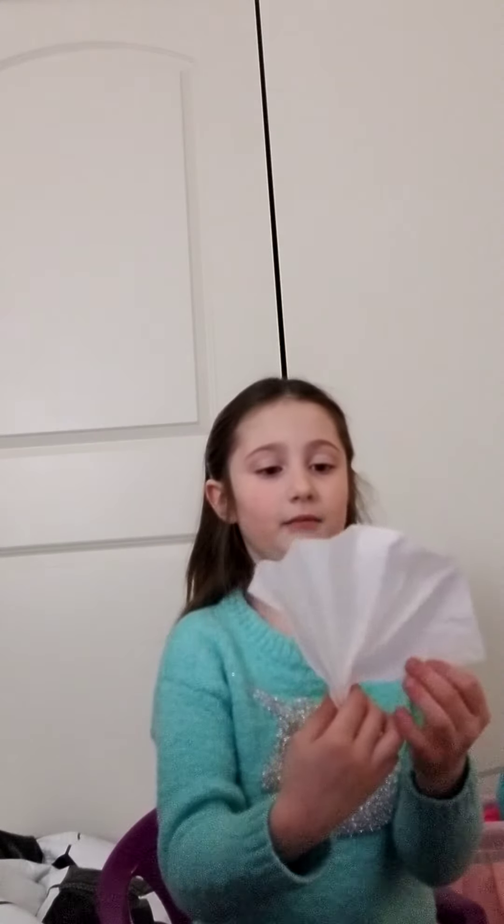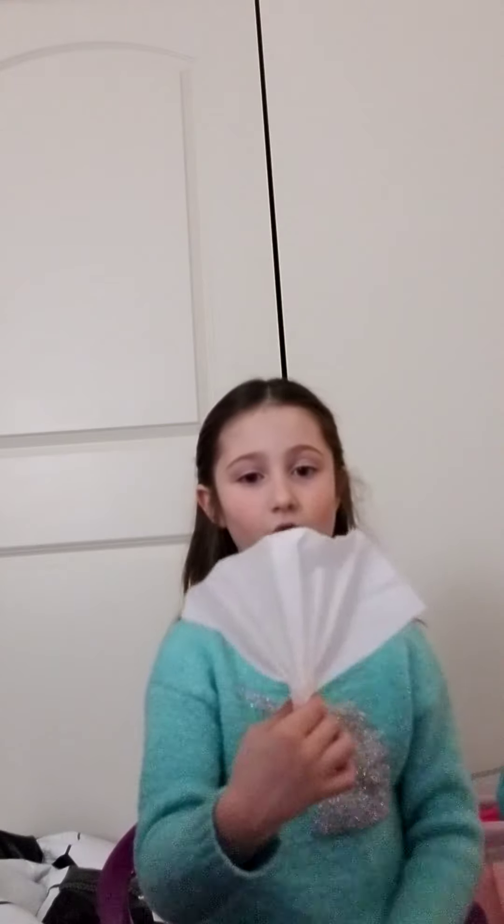Okay, then hold it at the bottom. You've got your own paper fan! And if you want to, you can color it first so it's colorful — you can draw whatever you want on it. That's the end of our video guys. Thanks for watching. Bye!